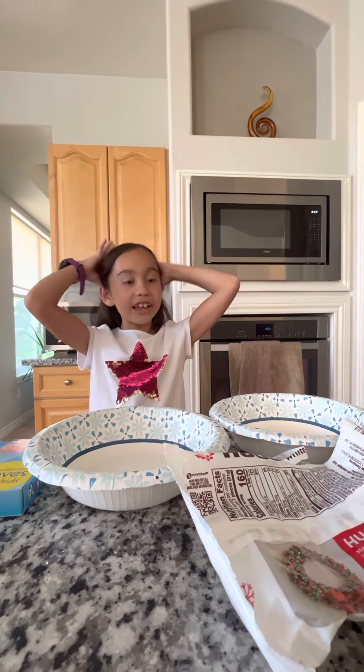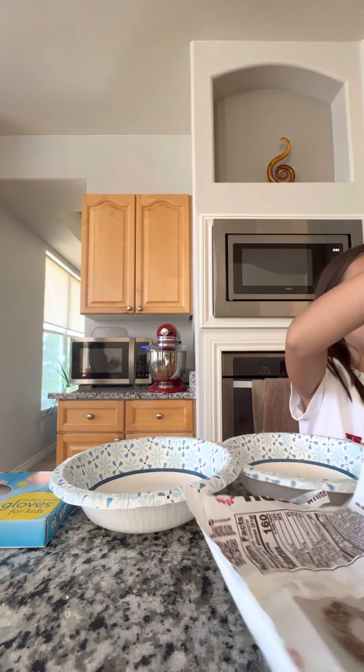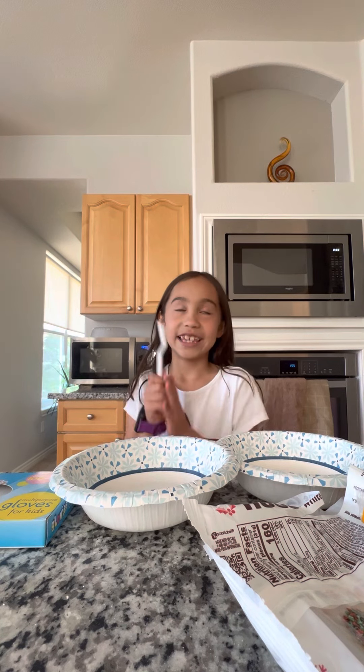Hi, welcome to Kayla's channel. Today we're going to be making some awesome, delectable fun-ness. Today we're going to be making edible, crunchy, chocolate slime. Yum.